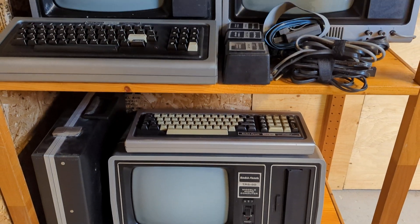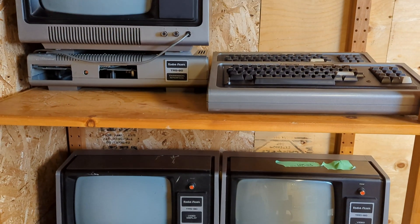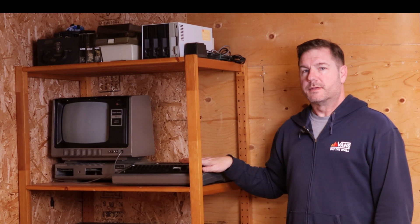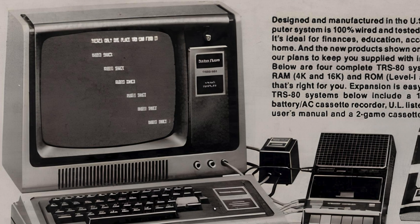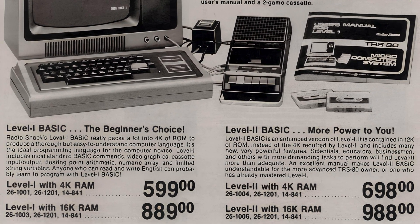This is my ever-growing collection of the RadioShack TRS-80 computer line of products. I'm particularly nostalgic about the Model Ones because our first computer that we purchased in 1980 was a Model 1 Level 1 with a massive 4K of memory.